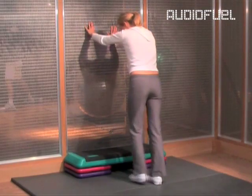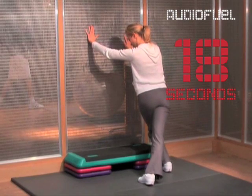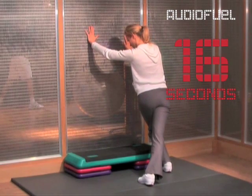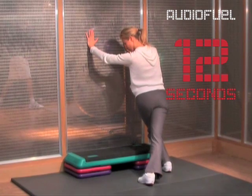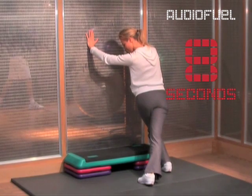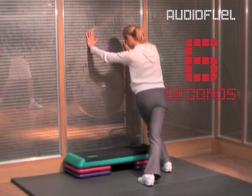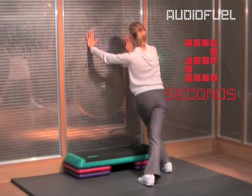Now swap, crossing one leg over the other, leaning towards the bent leg and trying to feel the stretch on both calves. Remember to move to feel and deepen the stretch. Four, three, two, one.